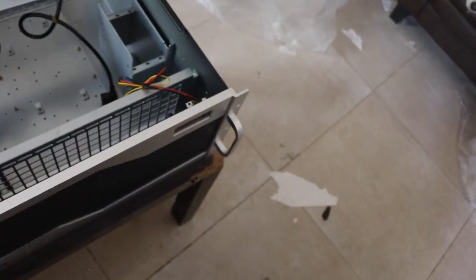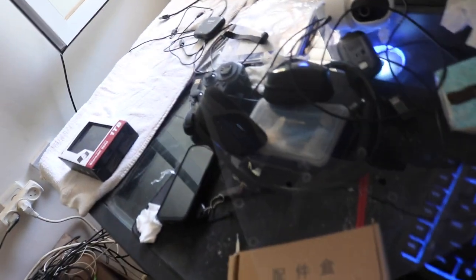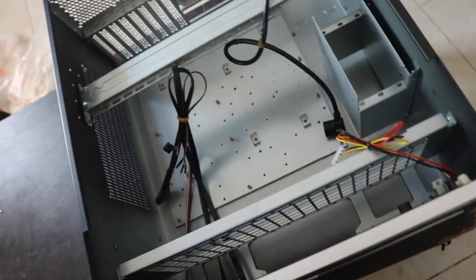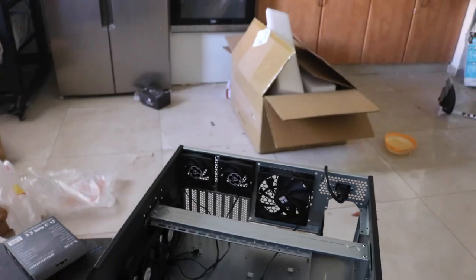I can't wait to put my personal computer in here — the Intel build with the Core i9-12900K. The AMD build on the desk will be sold along with the desk. I don't need it anymore; I overspent on it, but that's fine. From now on I'll be using the Intel system, and I'm going to install all the fans in this case.